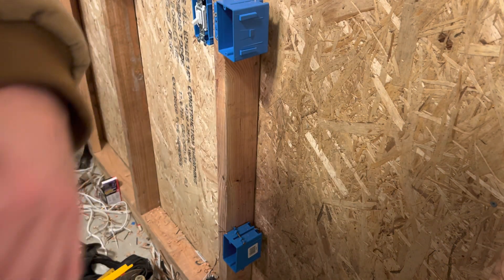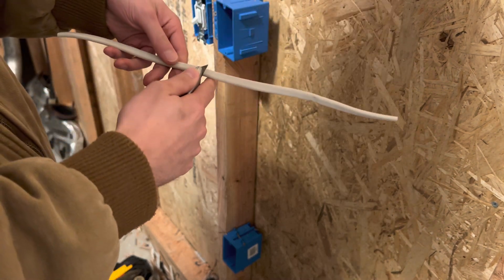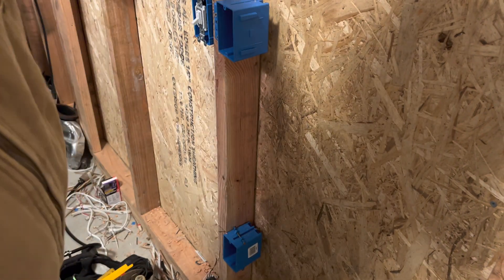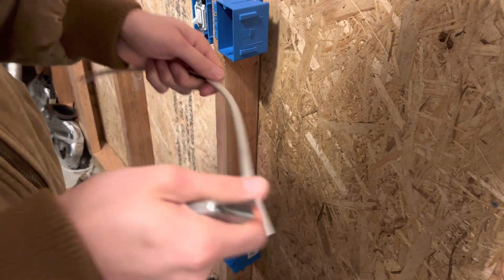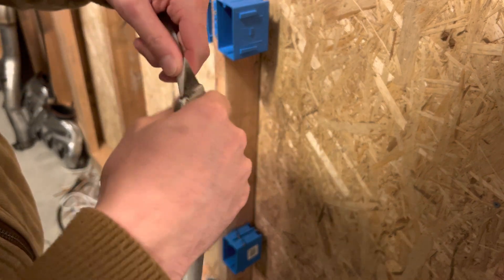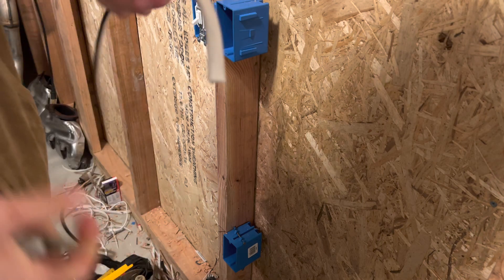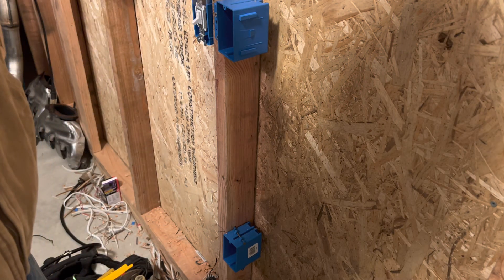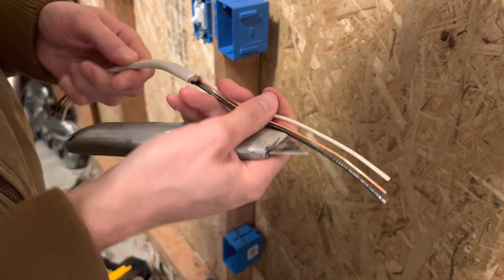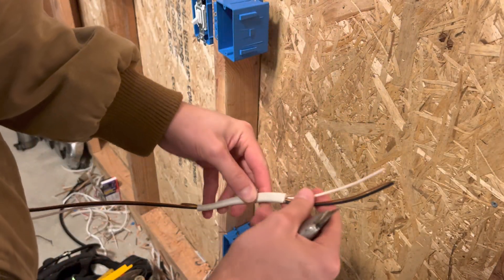I'm just going to strip this out. Pretty much the whole thing needs to be stripped out, but I need to leave a little bit together so it stays together in the box. I'll strip out about half of it so one end goes inside the box, and I'll also strip out a little bit on the outside so I can hook it up. I want to give you guys the whole experience — this is how it's going to look and how long it's going to take. This is going to be my power wire going inside the box, and it hooks up outside for temporary power installation.